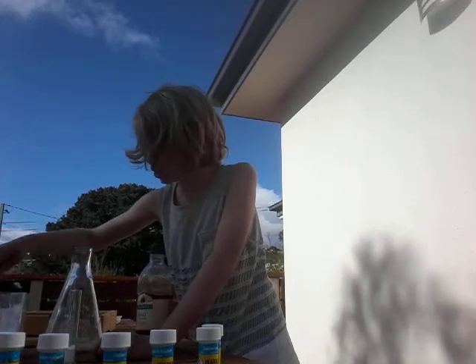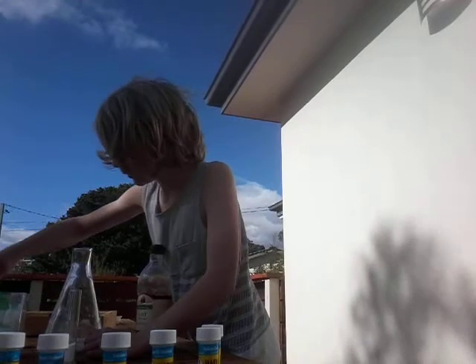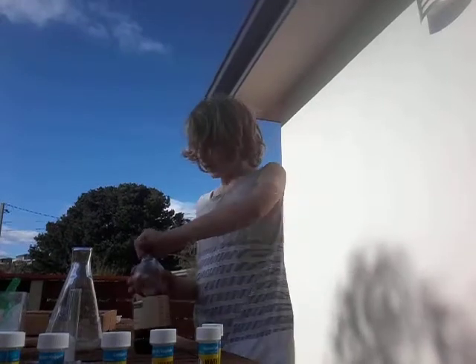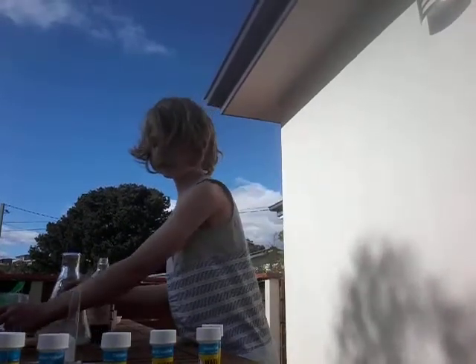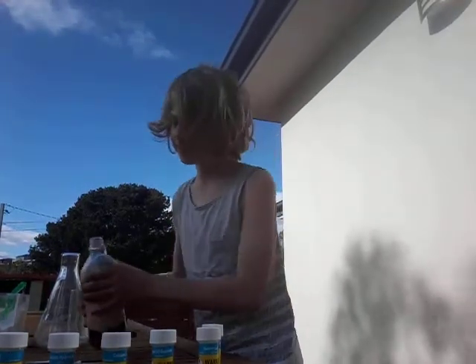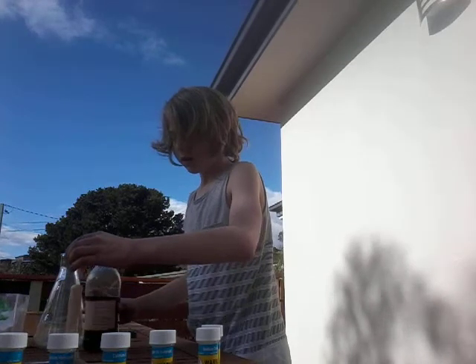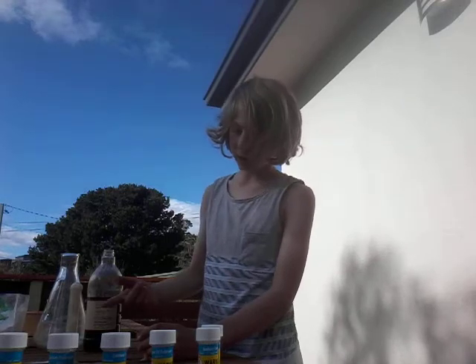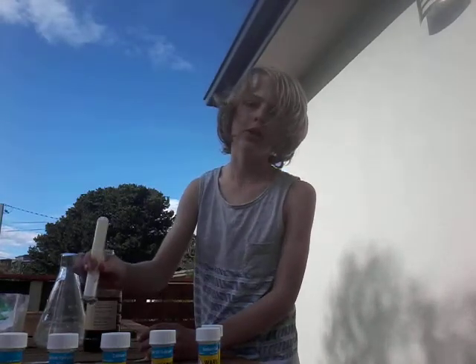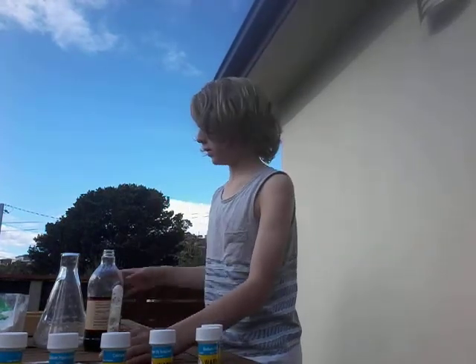I put too much bicarb soda in — no, I can't put it. There we go. Now let's hope these things don't explode. Now that is what I call an exploding test tube! Oh, could you guys even see that? There we go. Now let's take this bigger.